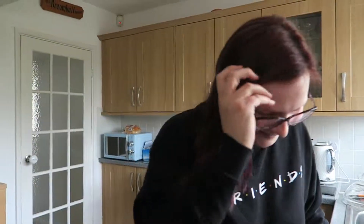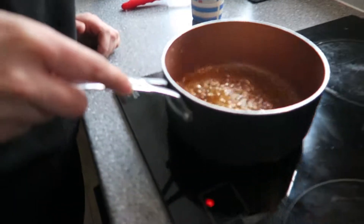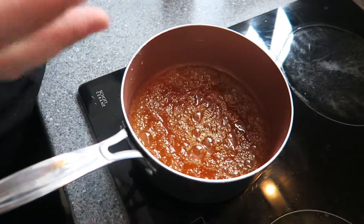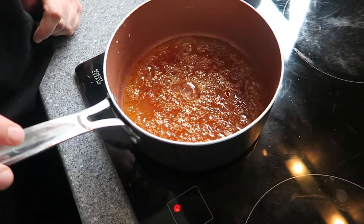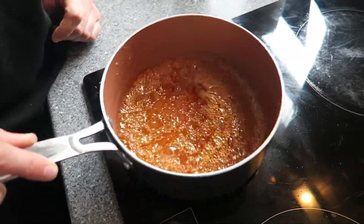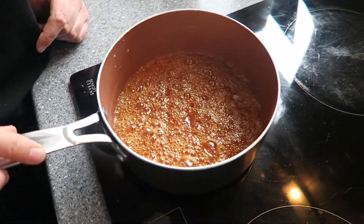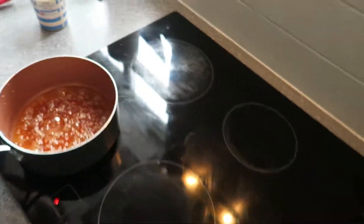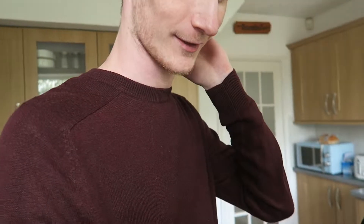Laura said we're getting very close — can you see how dark this is and how the bubbles are bubbling a lot slower now? We're getting really close to the point where we're going to pour the cream in and then it gets exciting. It smells amazing — if you make it you'll know, it just smells really nice.